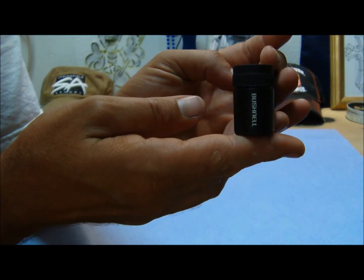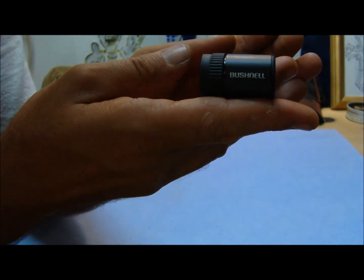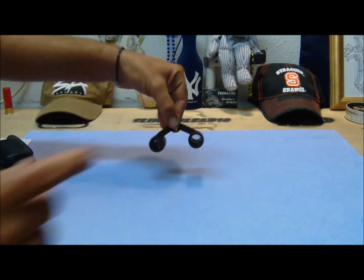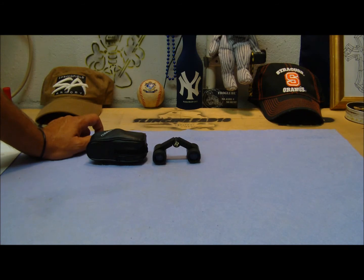I don't know if you've ever come across them, but it's kind of a cool little item. So there it is — the Bushnell Mini Featherlight binoculars. Hope you guys are enjoying the videos; if you are, please subscribe. Have a great night, and I'll talk to you later.